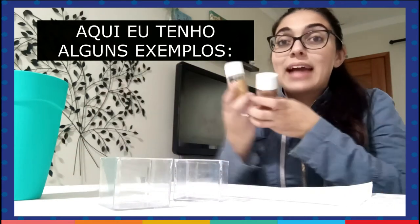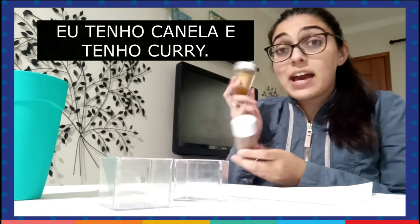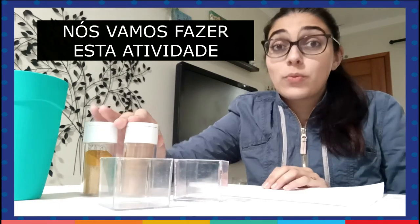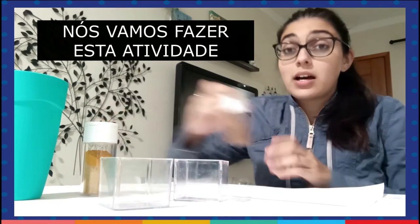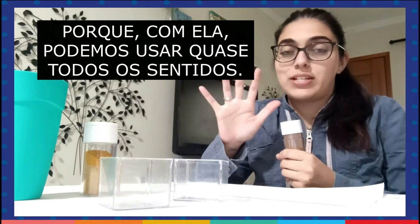Here I have some examples. I have cinnamon and I have curry. They are both spices. And we are doing this activity because we can use almost the five senses to do this activity.